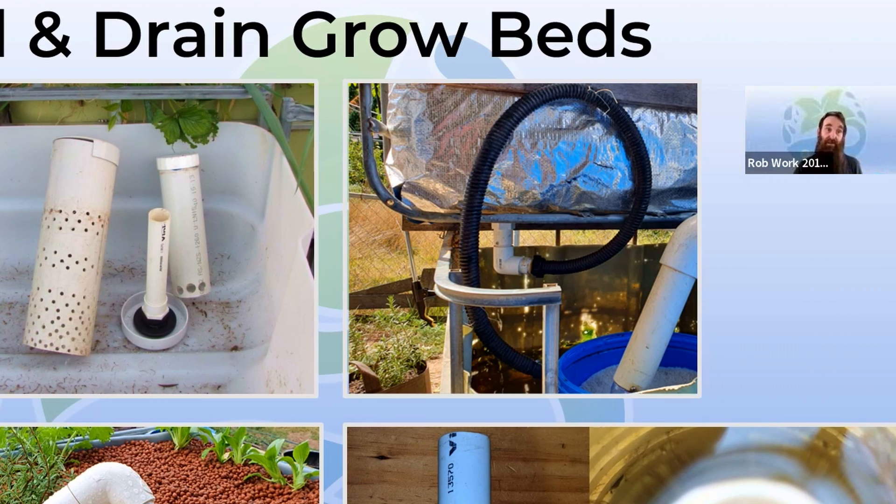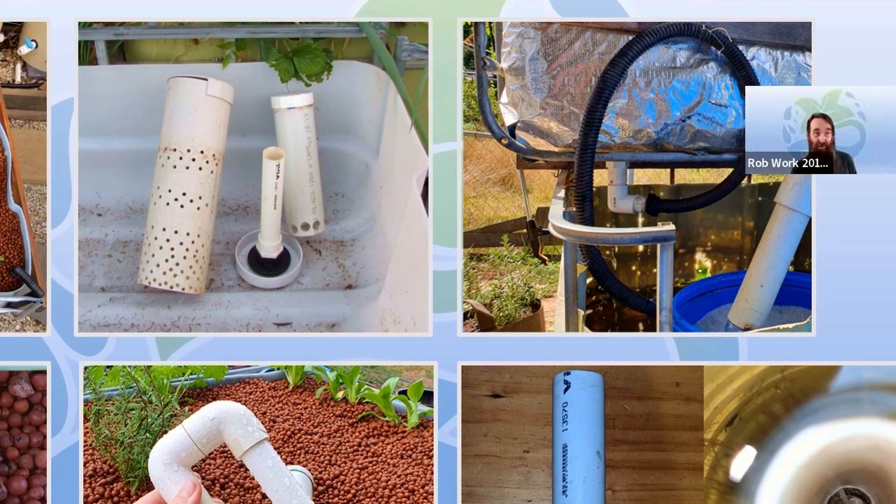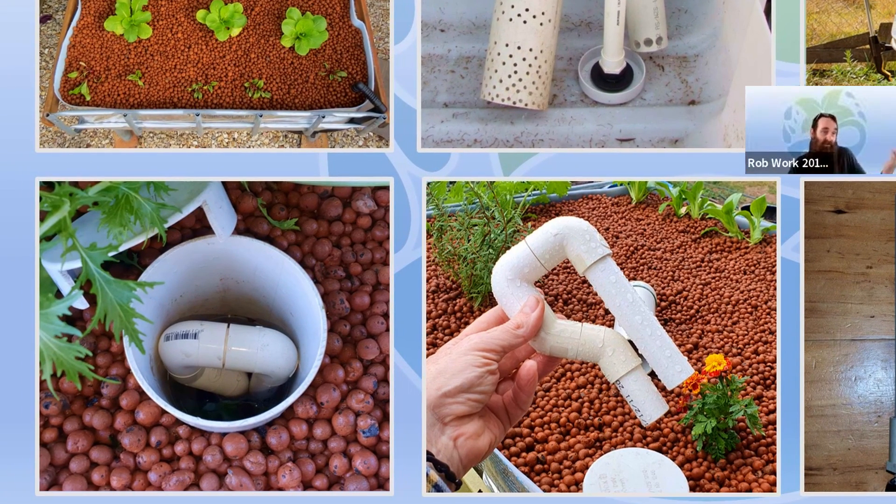Another common siphon you'll see is a loop siphon. I generally don't use these because the inlet is hidden by media, making it very hard to clean out roots and similar issues, unless you have a dedicated opening like you do with a bell siphon. A bell siphon is easy to operate and doesn't run into hassles with people moving the hose or other things on the outside. I did try loop siphons and found after a while they weren't initiating as well and were a little bit slower to drain.